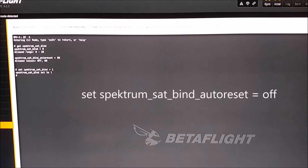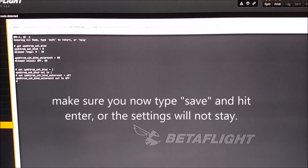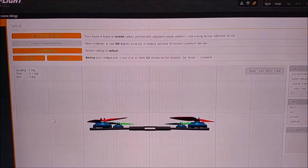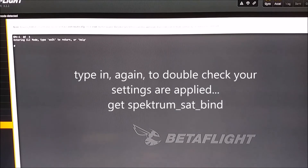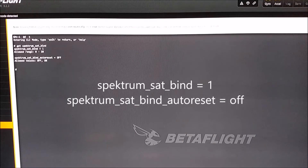Set Spectrum Sat Bind Auto Reset, set to on. Save that. Going in to reconfirm that everything's set the way I want it — 'get spectrum_sat_bind'. So now Spectrum Sat Bind equals one, and Spectrum Sat Bind Auto Reset equals one. That's what I want.